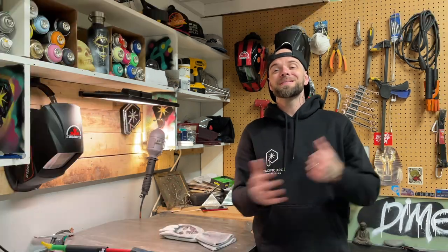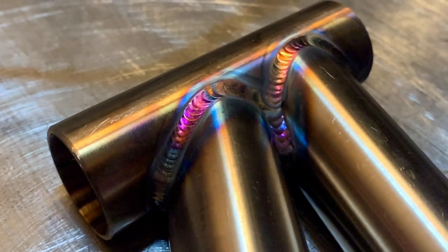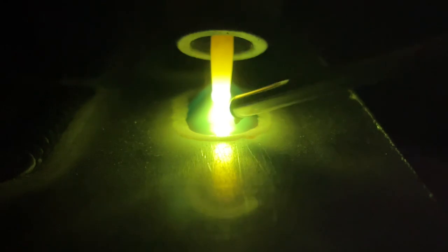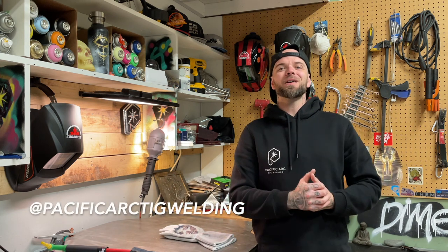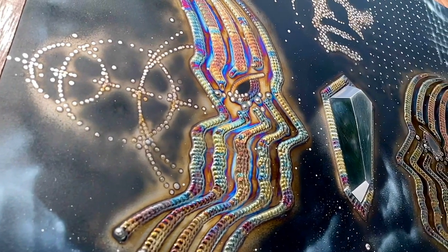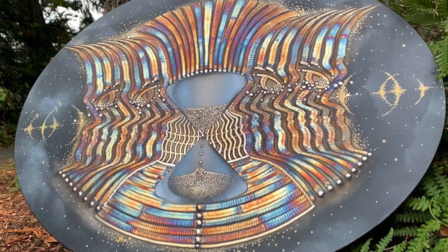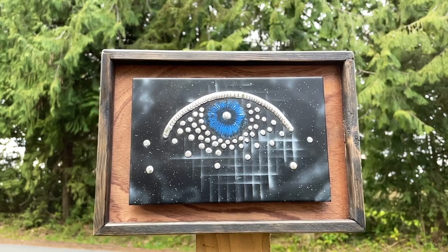In today's episode, we're going to talk about TIG welding safety. Welcome to another episode from Pacific Arc TIG welding. My name is Dusty. I'm a welding artist from Vancouver Island, Canada. I do welding projects in both two-dimensional and three-dimensional art surfaces. On my channel, I love showing off and teaching the art of TIG welding. If you're new to the channel, be sure to bounce back — there's plenty of other videos for you to watch.